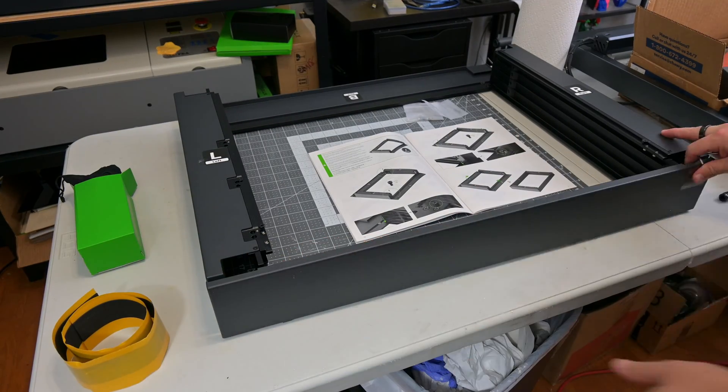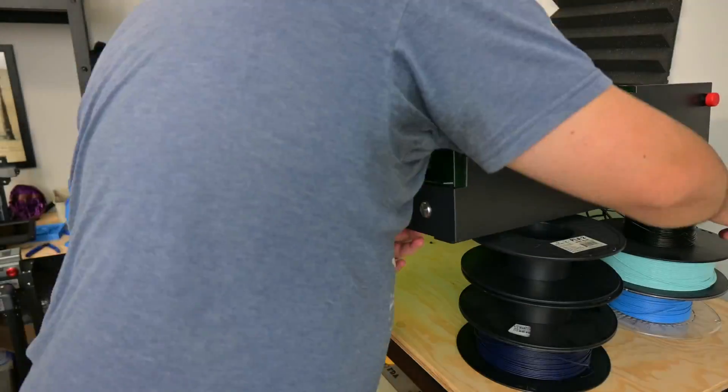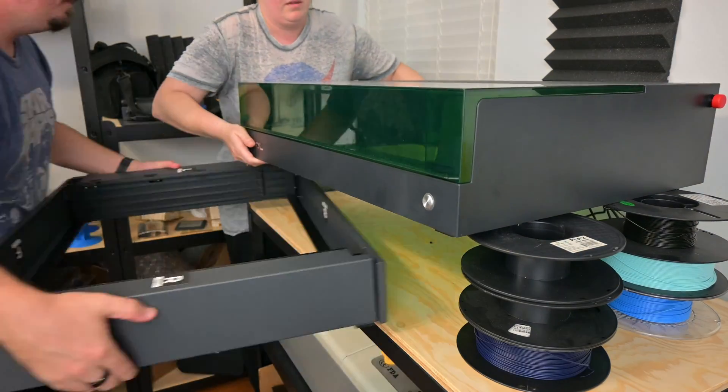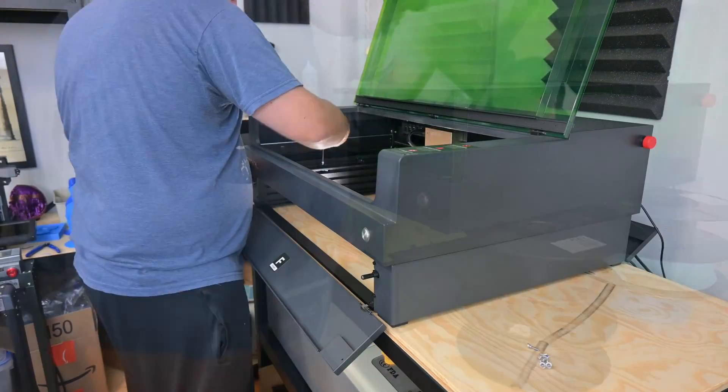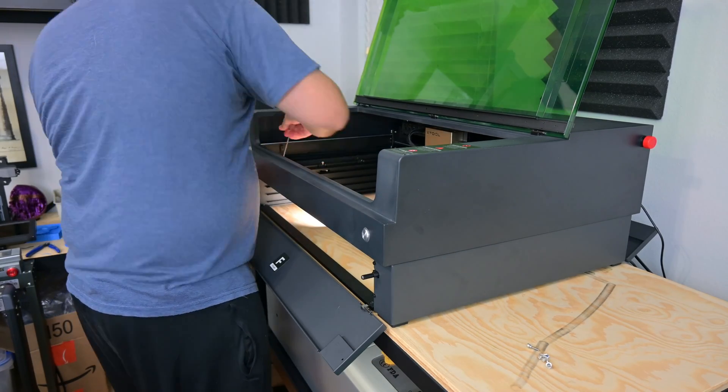We'll talk more about these doors in a bit, but first let's finish assembly. Next you unscrew and remove the original floor of the S1. With some help from Mrs. Hoffman Engineering, we lifted the S1 up and placed the riser base underneath. A few more screws are used to attach the laser to the base. The final step is to attach the self-adhesive strips to the doors.